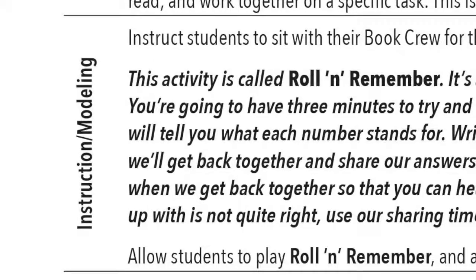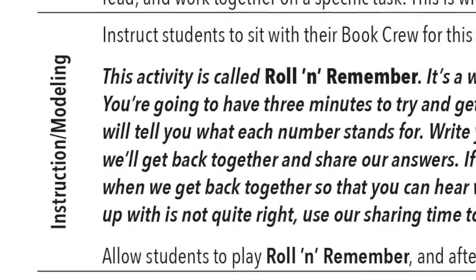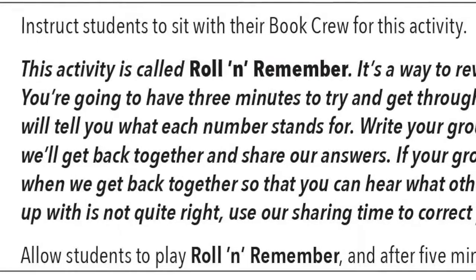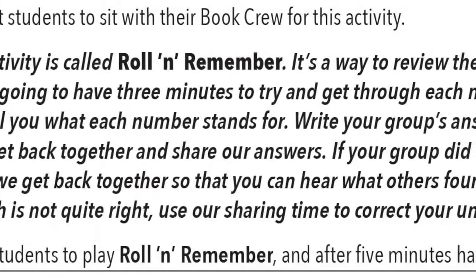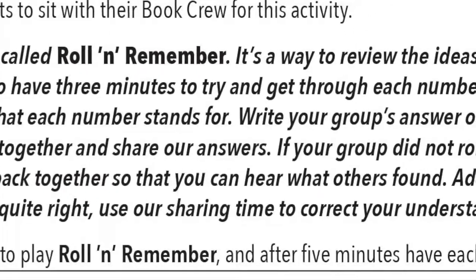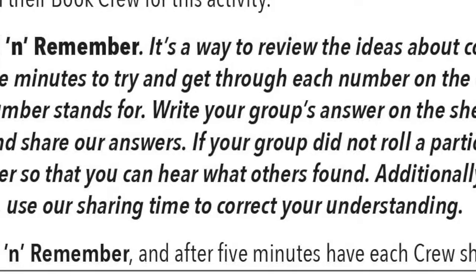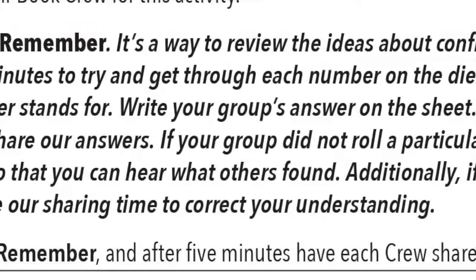As you look over the Instruction Modeling section, you may notice that it is written in a mix of plain and italicized text. Remember from the How to Use training video, the plain text indicates the directions just for you, while the italicized text is teacher-speak, which models what you should say to your students. In this lesson, students will recall the different types of conflict and how authors use conflict in a story to develop the plot and the characters.